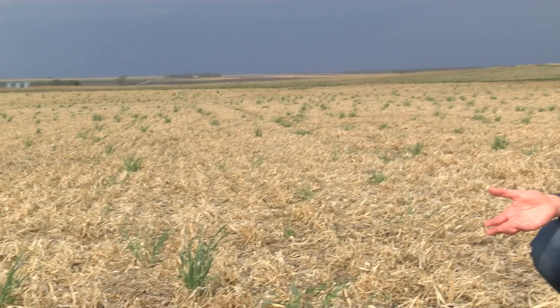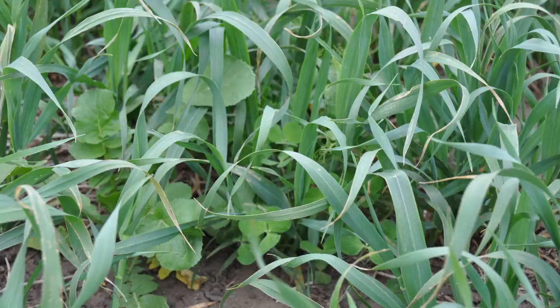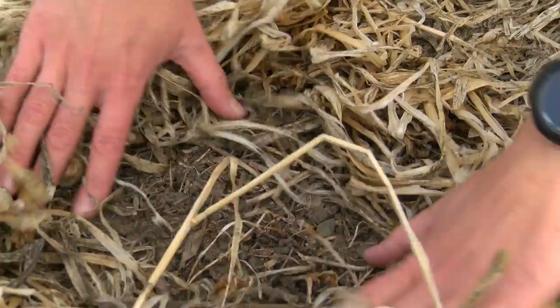In this field we have a fall seeded cover crop that included 32 pounds per acre oats. The reason we like to use oats is that you get a little bit less growth in the fall and you get a really nice mellow residue to plant into the following spring. Oats are a good option to use a little bit of extra moisture, and oats will also winter kill.